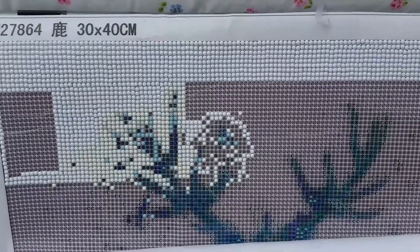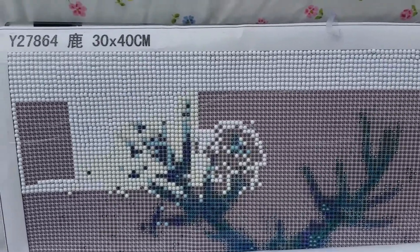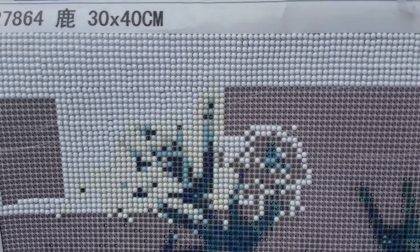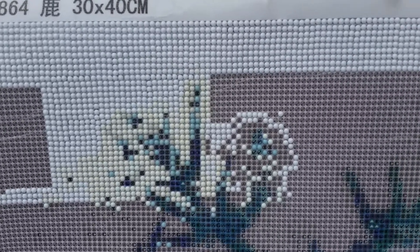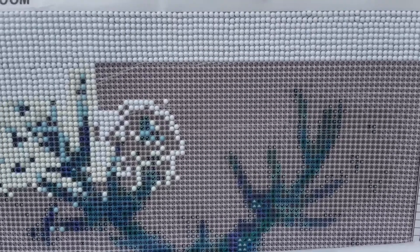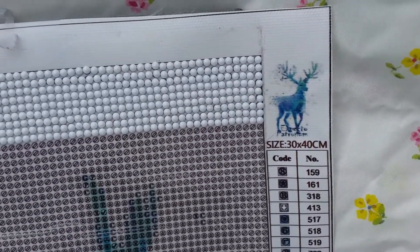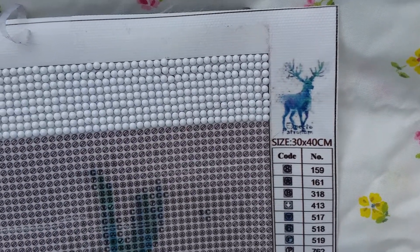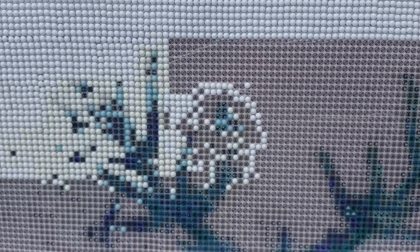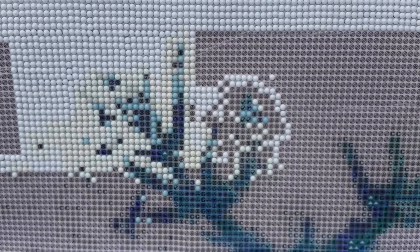I don't actually have anything else to show you. I can't wait till she's got some of the color on it to see the Patronus coming to life - that would be lovely. I'm looking forward to seeing what she gets up to. See you all next time, thank you, bye bye.